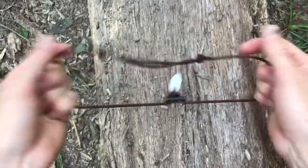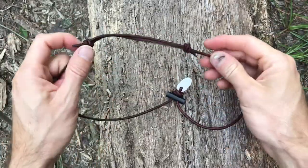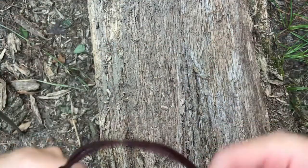So if those ever come undone for any reason, just look them up online. It's called the double fisherman's knot.